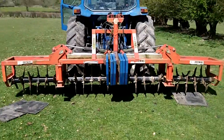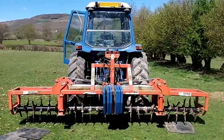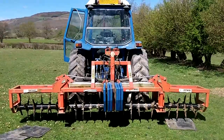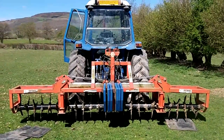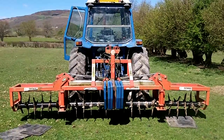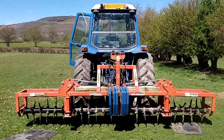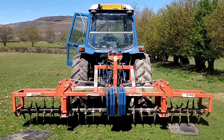They reckon with this thing, a lot of people who don't use it totally diss it, but if you do it on your fields every year — at least once a year — it'll increase grass growth by 20%. It doesn't sound a lot, but if you put a thousand quid's worth of fertiliser down, that's 200 quid saved, isn't it?